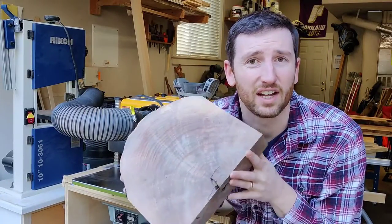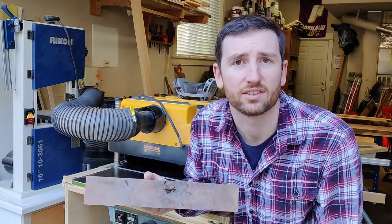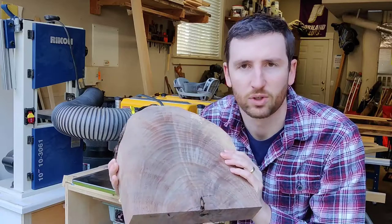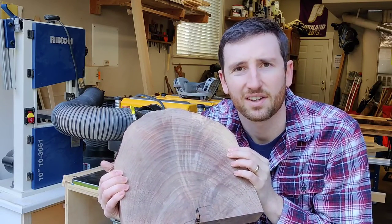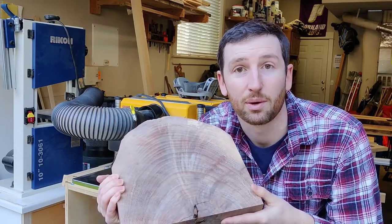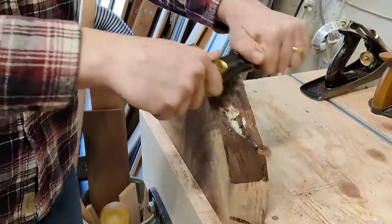I was just planning down this offcut to turn into earrings — check out my KB wooden earrings on my website, I'll link to it below — but I noticed some really cool figuring in the top of this board. I think I can't just cut this up; I'm gonna have to turn it into something a little special. So I'll show you what I make, and welcome in folks.